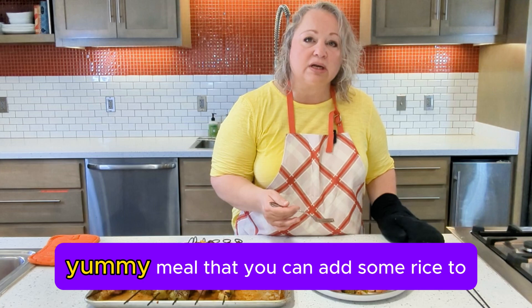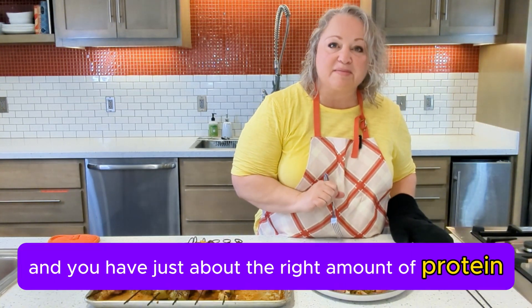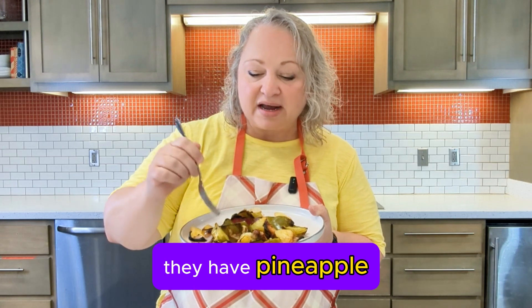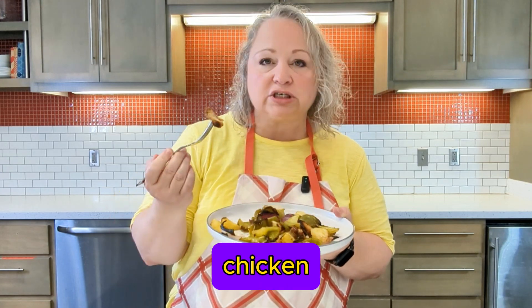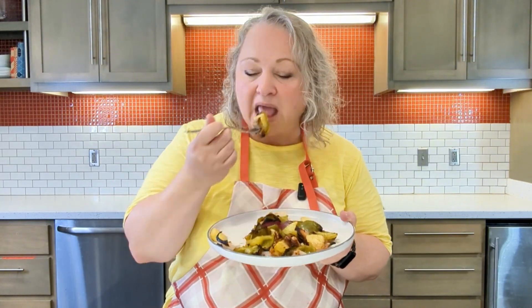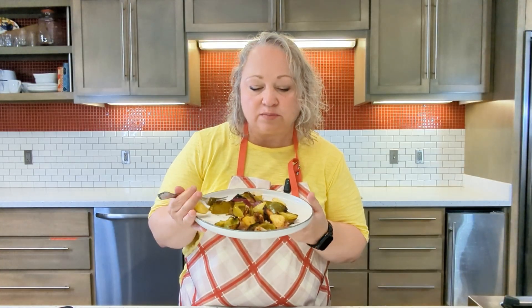It's a delicious meal you can add some rice or another side dish to, but this is actually a really filling meal and you have just about the right amount of protein for chronic kidney disease. These Hawaiian chicken kebabs are a delicious addition to a kidney-friendly diet — they have pineapple, green peppers, onions, and chicken thighs. We made a delicious balsamic marinade, and I'm going to taste it. This is so flavorful! The pineapple and the balsamic marinade make it so good, and the crispness from the broiler makes them very good — so delicious.